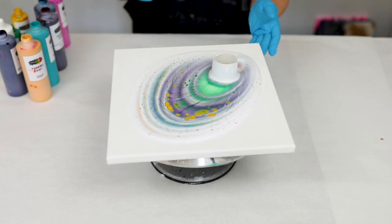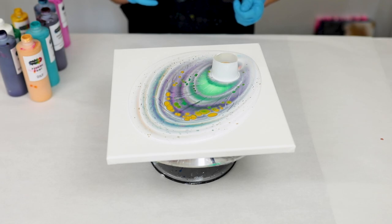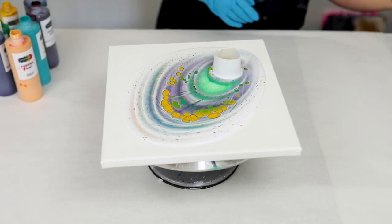You can already see these awesome cells popping up. Now keep going until you have enough paint on your canvas — it can be a little hard to determine this, but you'll kind of get to know what is too much after a little while.